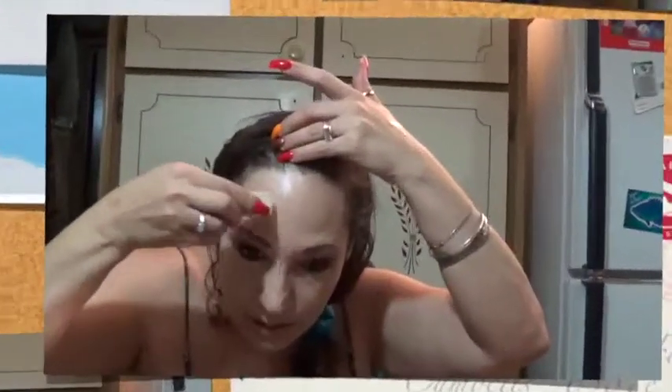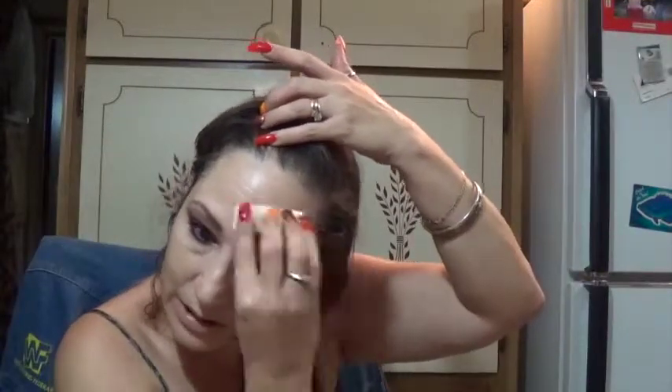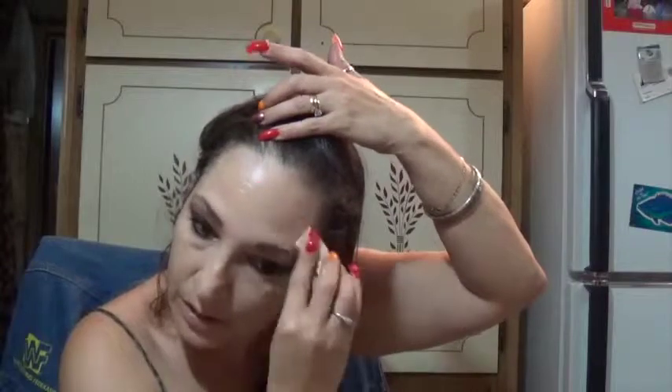Of course I'm taking the foundation everywhere — up to my hairline, down into my neck, around my ears, anywhere where your skin is exposed, even though this shade did match me perfectly and I didn't have to do that. But it's a good idea. At this point you can already see how beautiful the colors have set into my eyes — the sunset colors. The pictures didn't do them a lot of justice, but you can see it here.